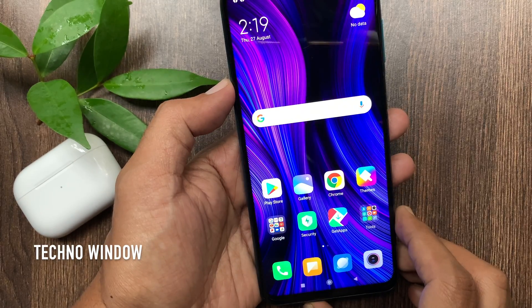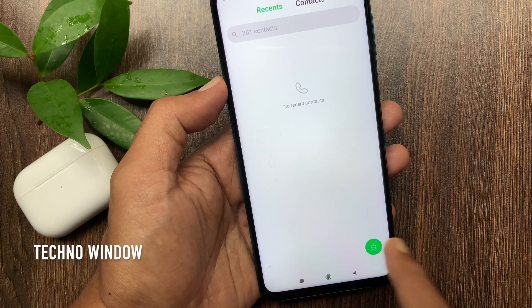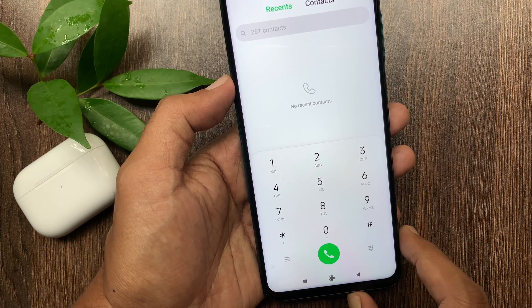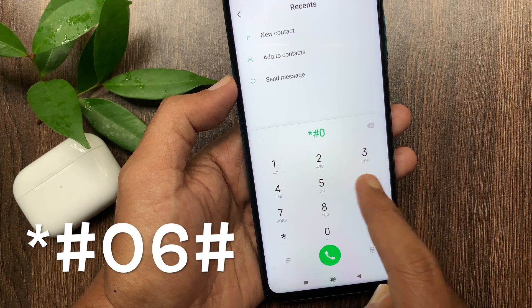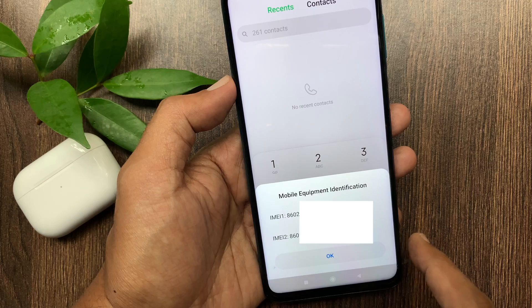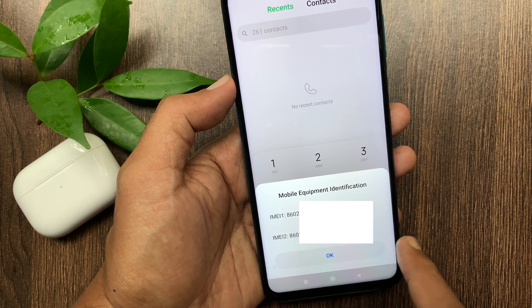Method Number 1. First, open the Phone app and tap the green keypad button on the bottom right. Then type in star hash 06 hash to get the IMEI information — Mobile Equipment Identification, showing IMEI 1 and IMEI 2.